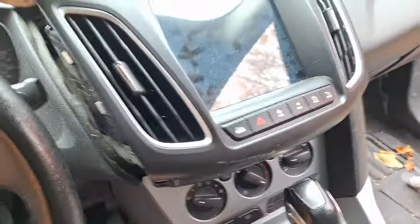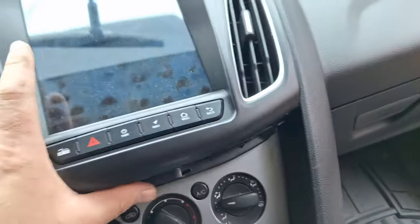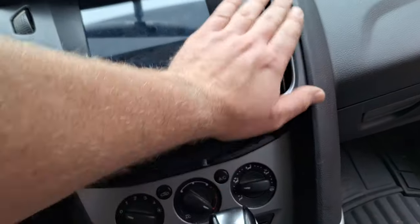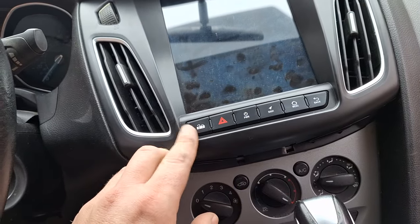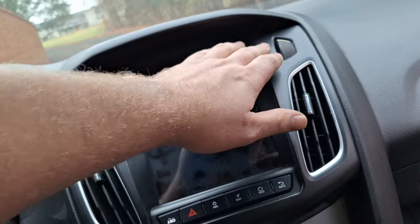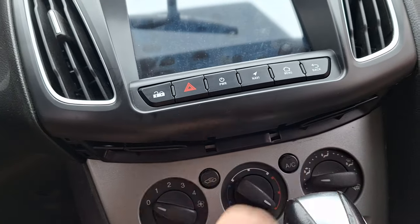After connecting everything, get the wiring situated and make sure none of the wires are going to be pinched around the edges. Double-check that. It requires a little bit of finesse, but once it's in, check that the buttons work. Make sure your vent shutoffs work as well, since you might have dislocated something while installing the radio. Then get those two screws back in and tighten them down.